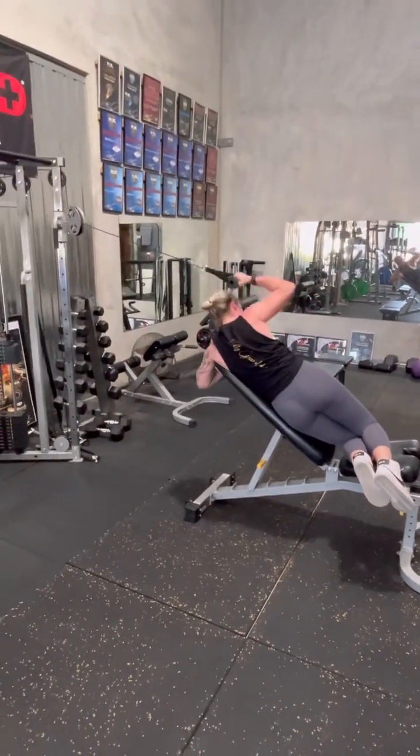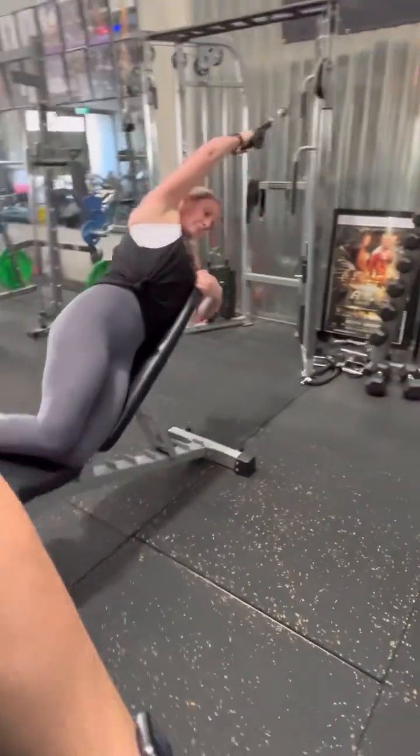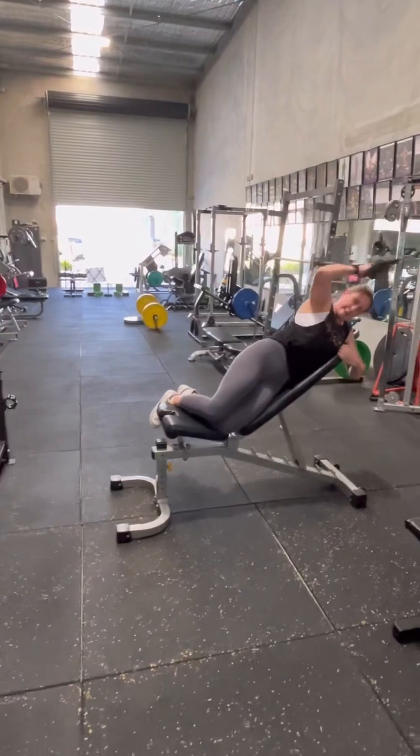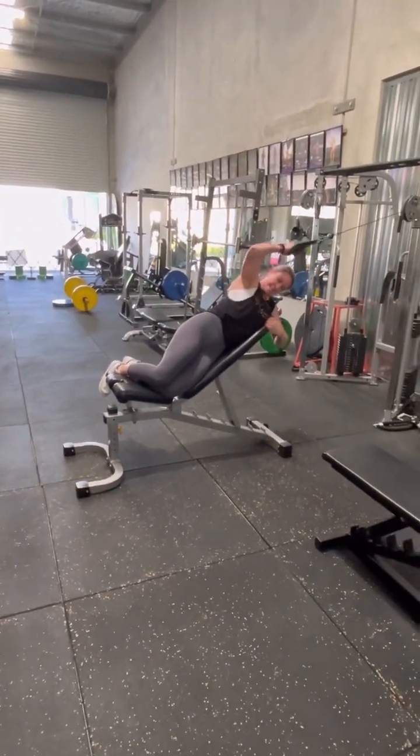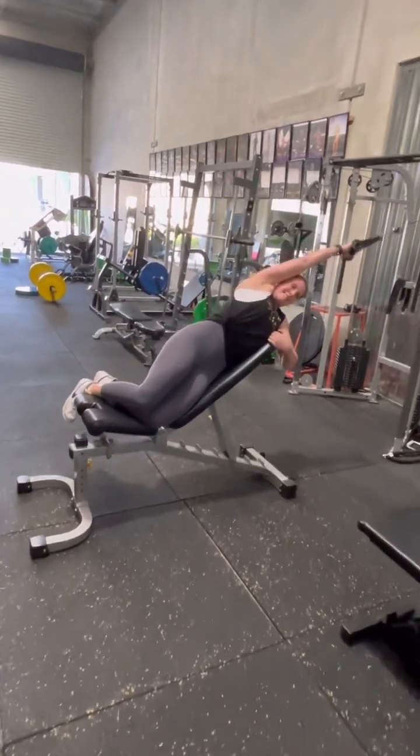All right. Starting point, there we go, good, one, and again, two, three. Let's go, four, that's it, and again, there's five, good.